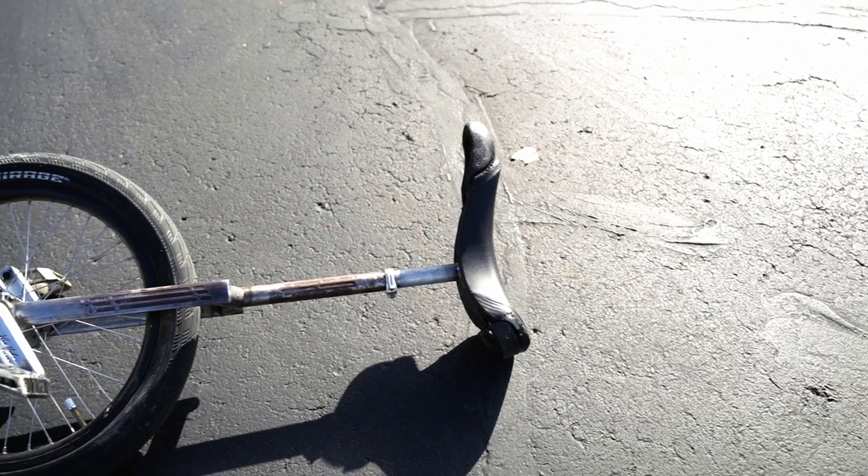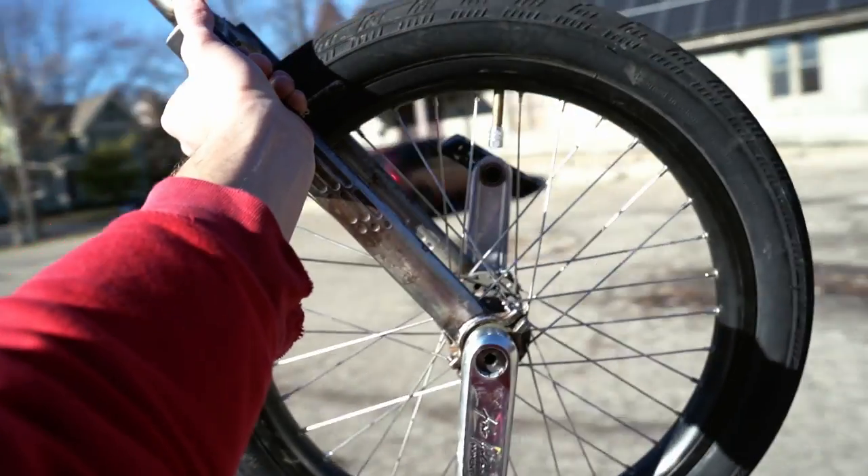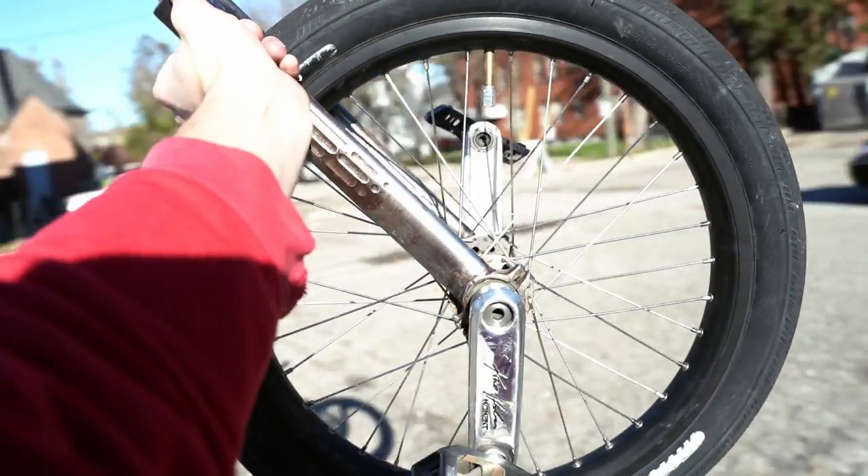Hey everyone, I'm Jack and in today's video I'm going to be showing you guys what my pro unicycle setup looks like as an expert unicyclist of 10 plus years. You'll be finding out how much a unicycle like this costs and why I decided to choose the parts I did. This setup might be one of the most unique and weirdest setups out there, so let's get right into it.